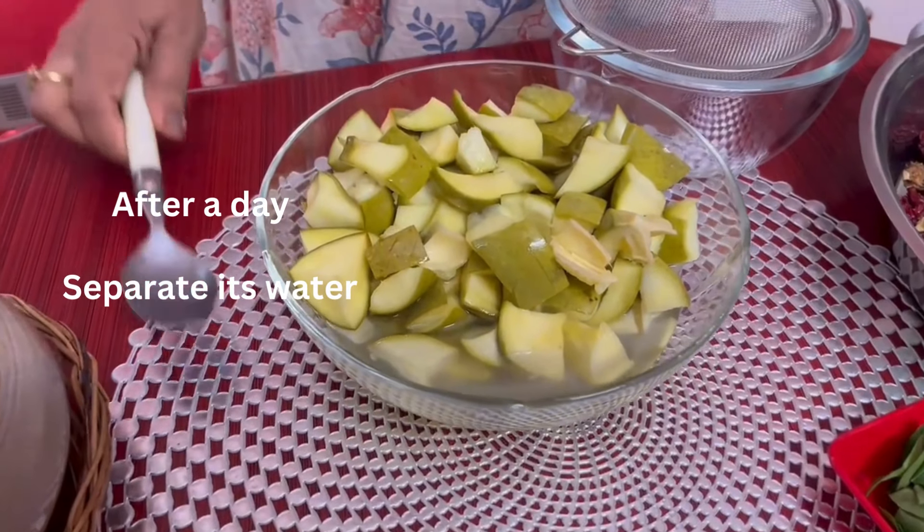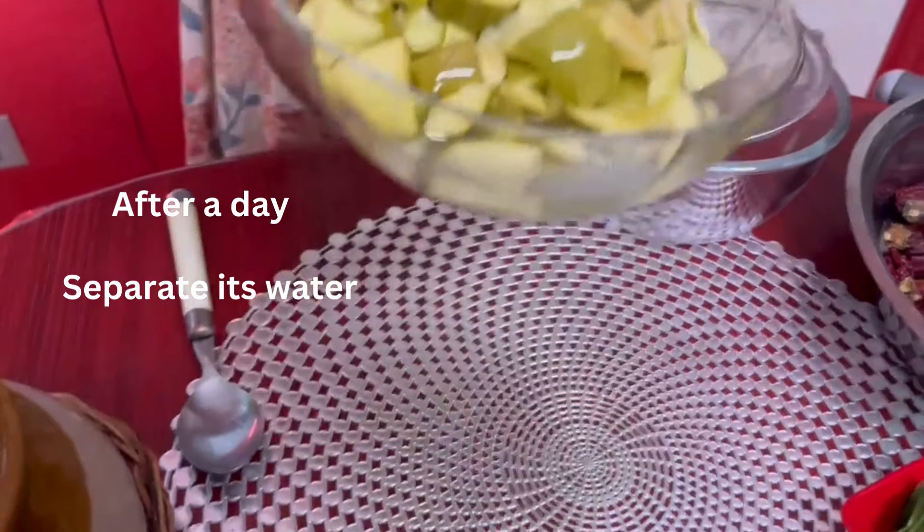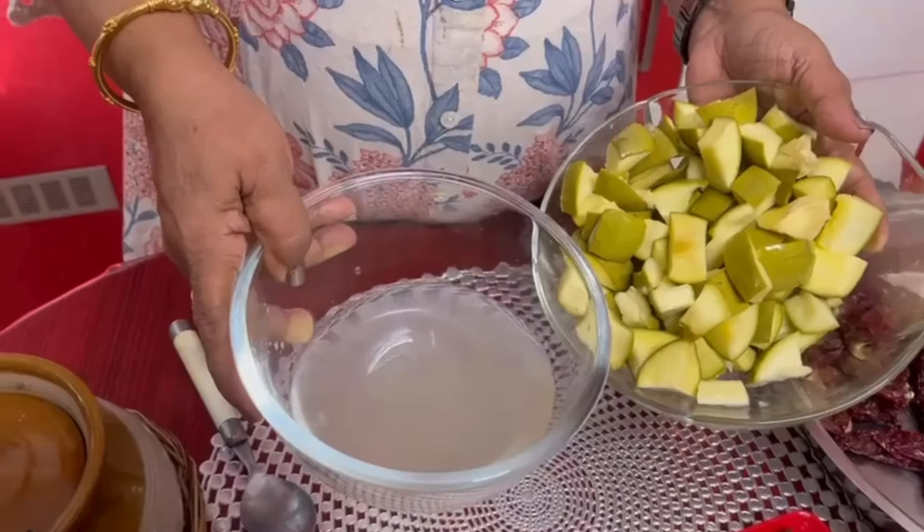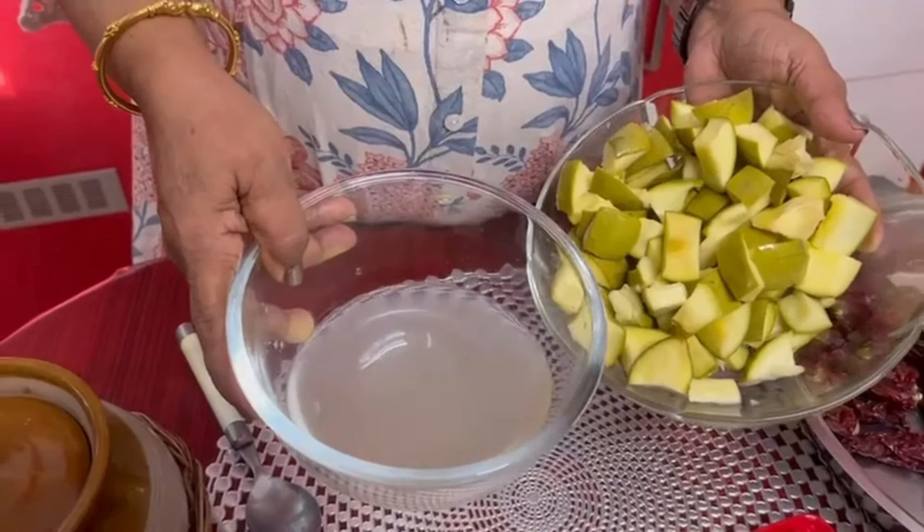Now, we will mix the ingredients in the pan.